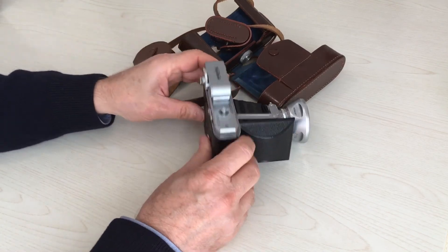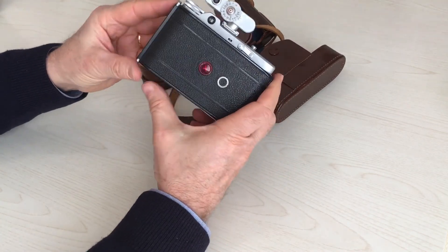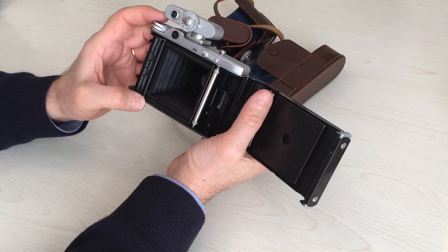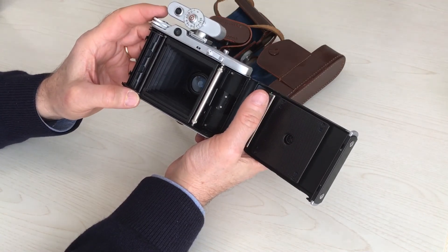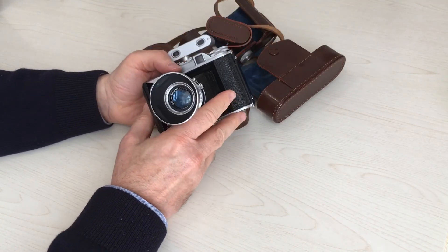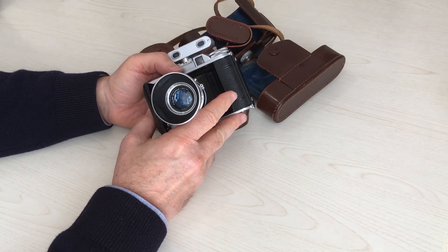We open now the camera and show it inside. Thanks for your attention.